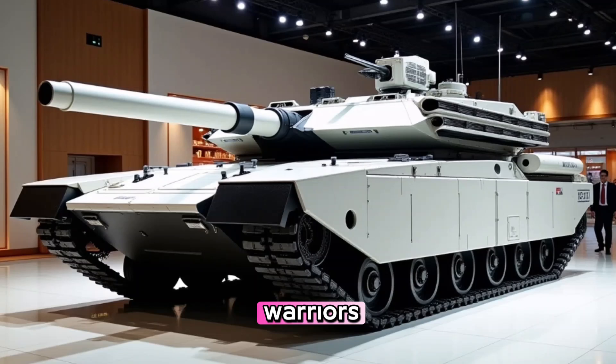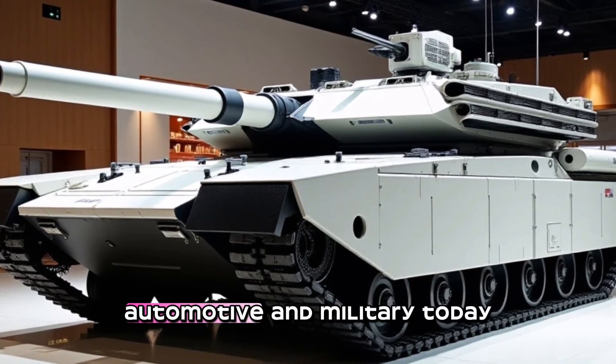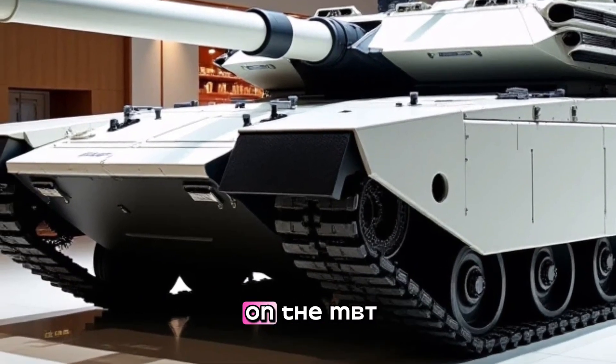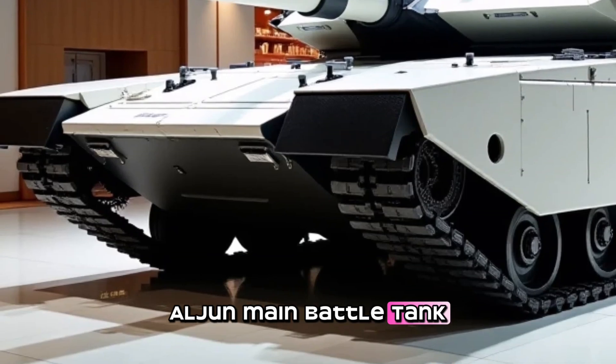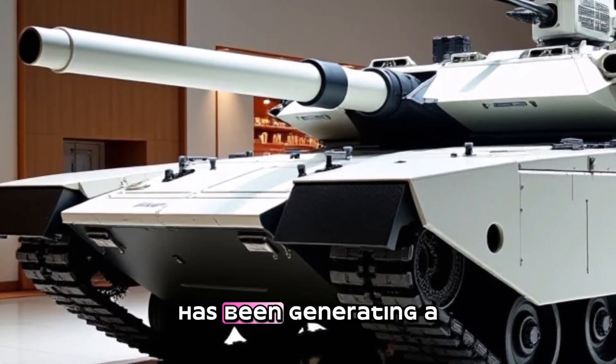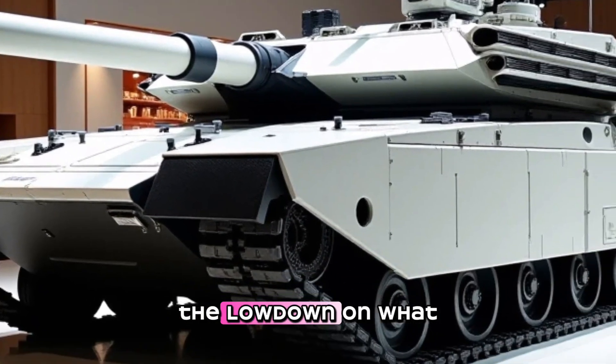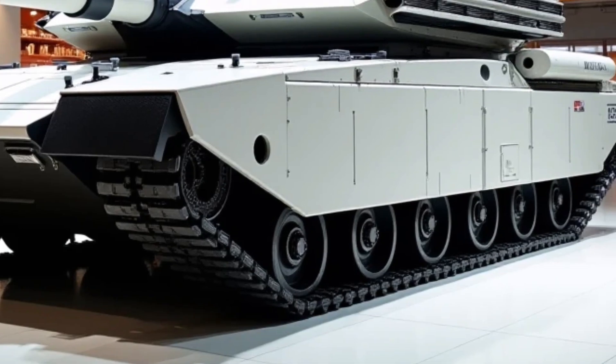Welcome to Channel Road Warriors, your go-to destination for all things automotive and military. Today we are excited to bring you the scoop on the MBT Arjun main battle tank. This revolutionary tank has been generating a lot of buzz in the military community, and we are here to give you the lowdown on what makes it so special.